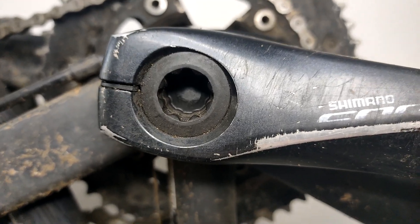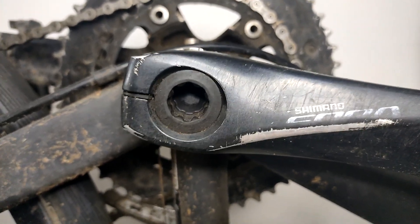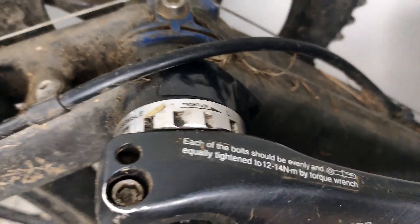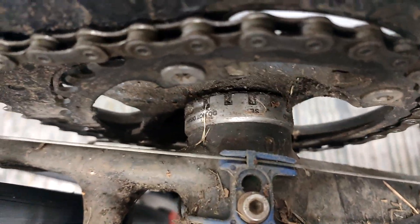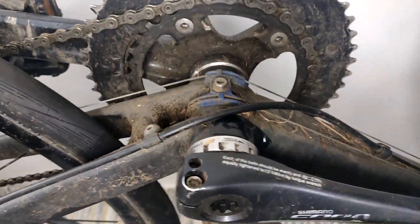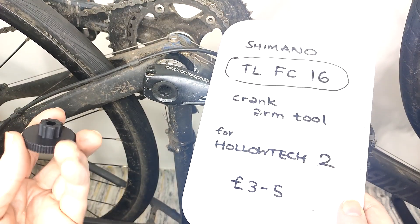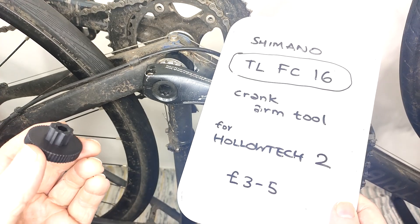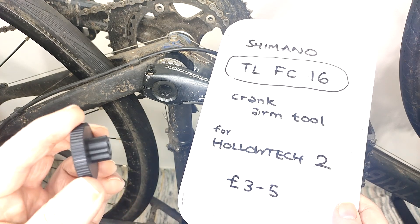From what I've seen, it just looks to be a cap — you twist it a few times. I don't know what you do after that, whether it's using the usual tool for removing. I don't know, because there's nothing shown. Holotec has been around 20 years; apparently it's maybe a bit lighter and stiffer. I'd never heard of it. So this is a video for the clueless: do I have a Holotec 2 crankset and do I need a tool? The answer is yes, both.